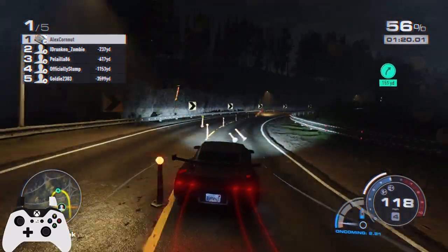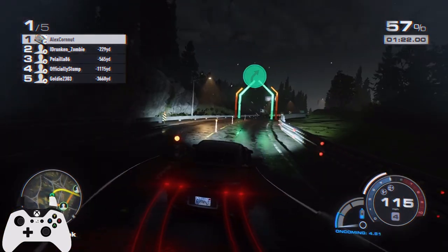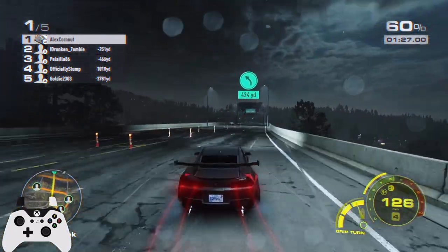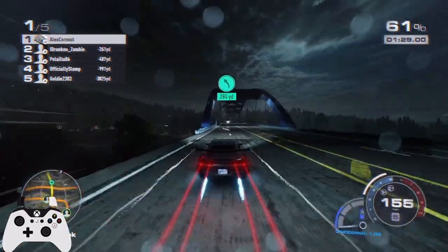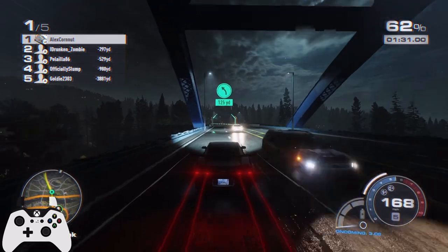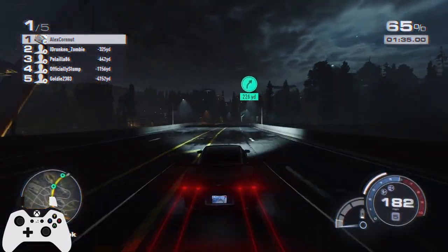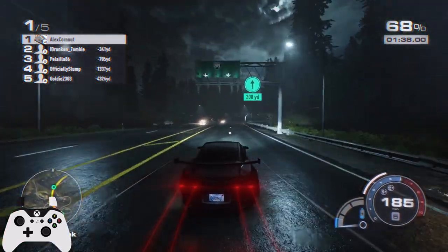I was just trying to get into the corner and make it work. Shift down into 4th, keep a nice steady line on the inside. There is rarely traffic in that corner, so you can pretty much pick any line that's good for you. I get back into oncoming traffic to try to build up as much nitrous as possible, then just use the boost wherever I get it.